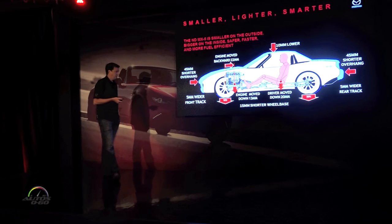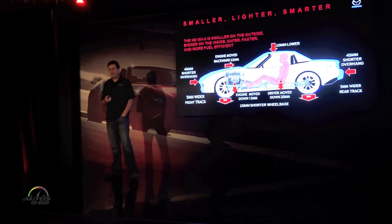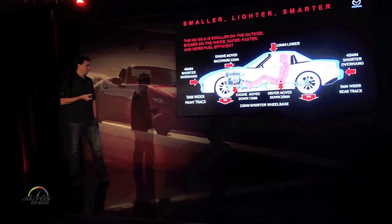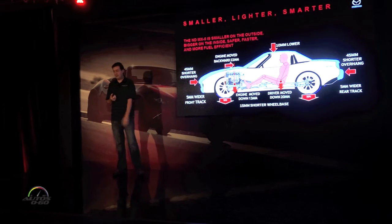I just put this slide in here for reference so I don't have to rattle off all the different dimensions. The car is smaller — smaller in all the right ways, lighter in all the right ways. This shorter front overhang is dramatic: 45 millimeters shorter.